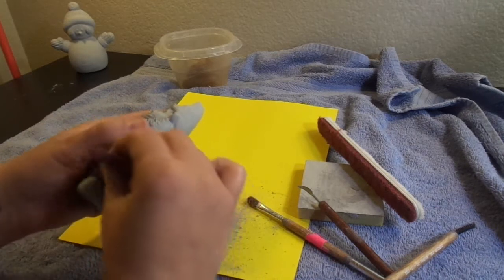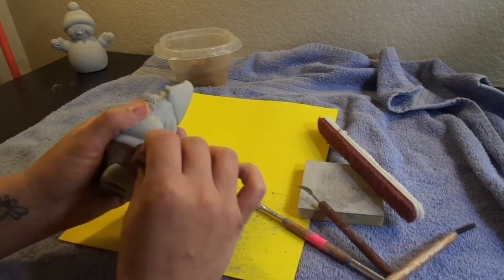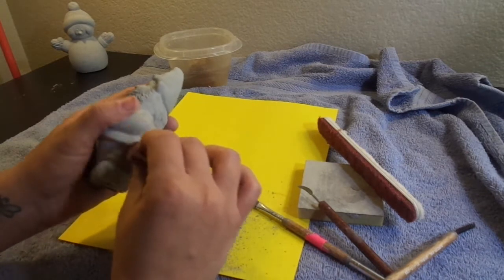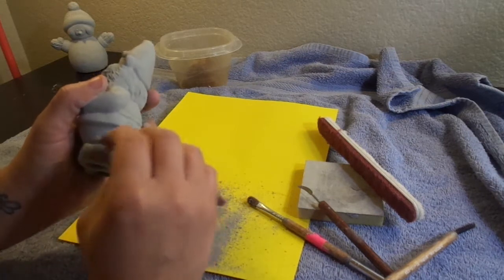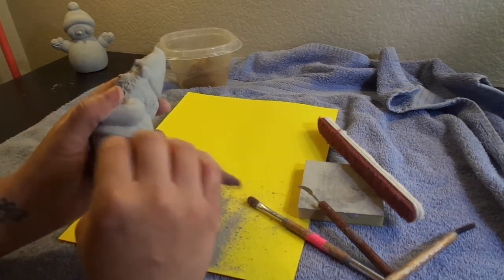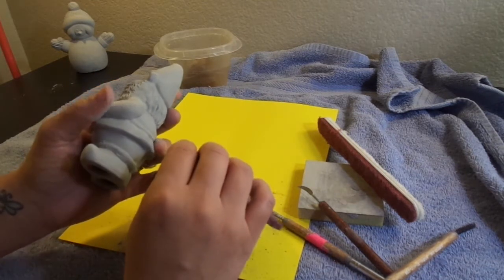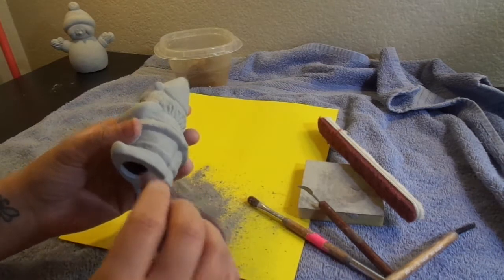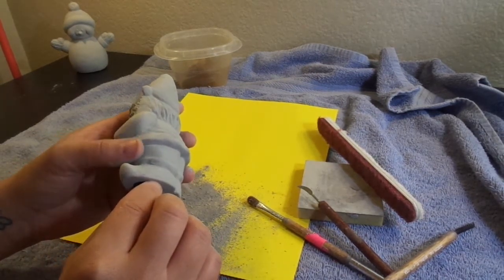That's how brittle it is, so we want to be really careful. In my studio, when somebody is getting ready to clean greenware, I want them to understand just how fragile it can be. So I'll actually take a piece of broken greenware and hand it to them and say, 'Okay, break it.' I want them to see how fragile it is, and then they're a little bit more aware of how much pressure they can put on it.